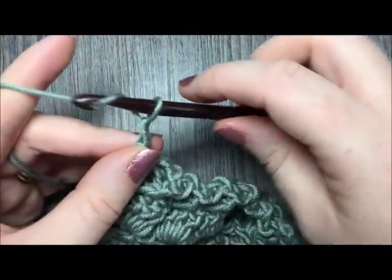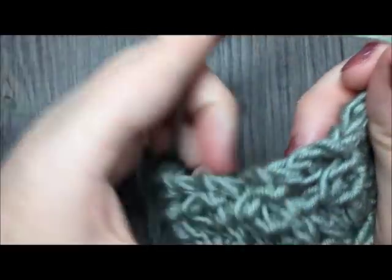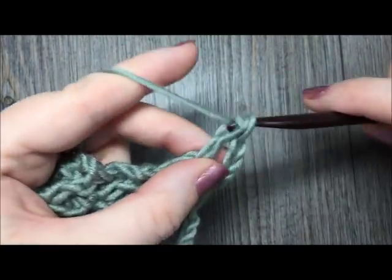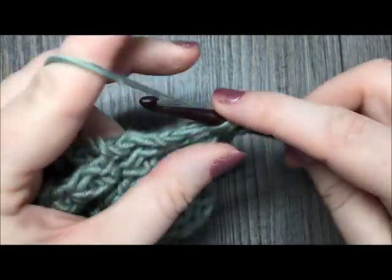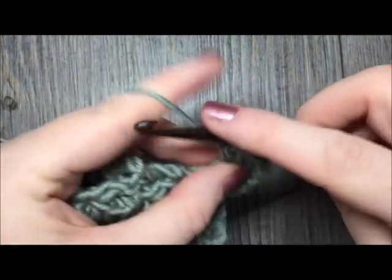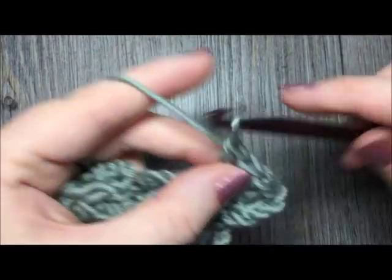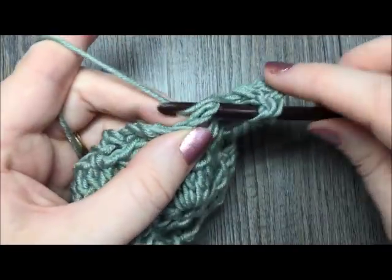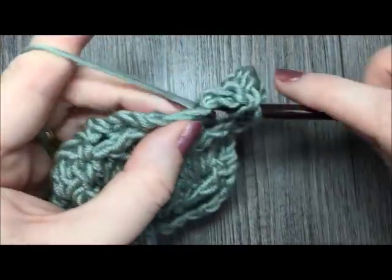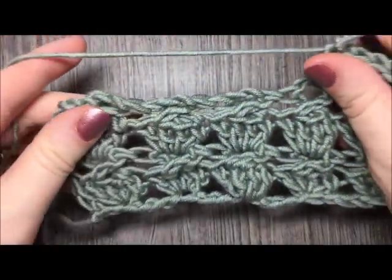Chain 3 and turn for row 3. Row 3, you'll remember, is your 4 double crochet stitches in that chain 2 space — repeat that all the way across. And that's all there is to this Cabbage Patch Stitch. It might be a little tricky to get a hang of at first, especially those crossed 2 double crochet stitches, but keep at it and you'll get it eventually. I'm sure you'll be pleased with the results.